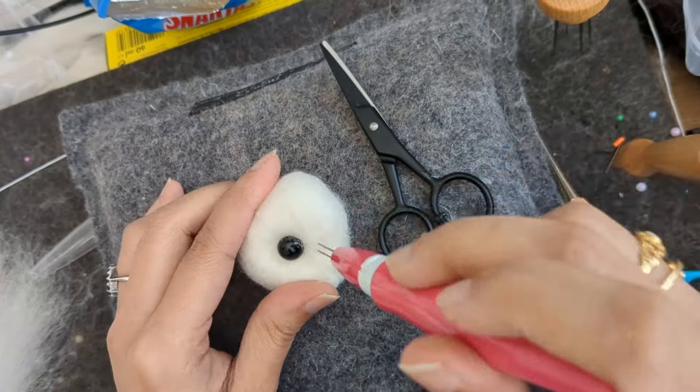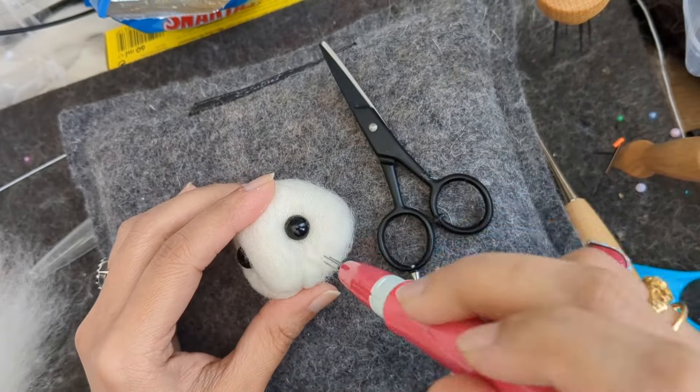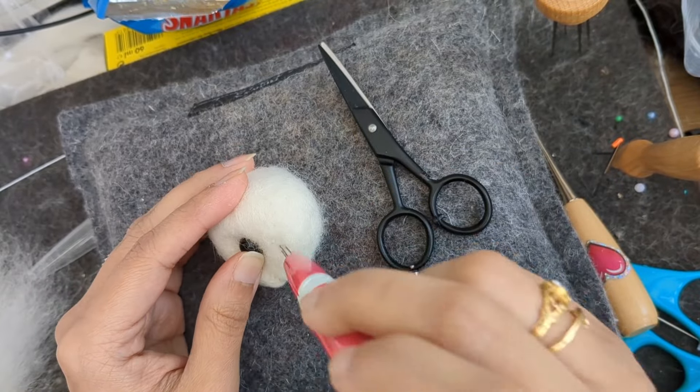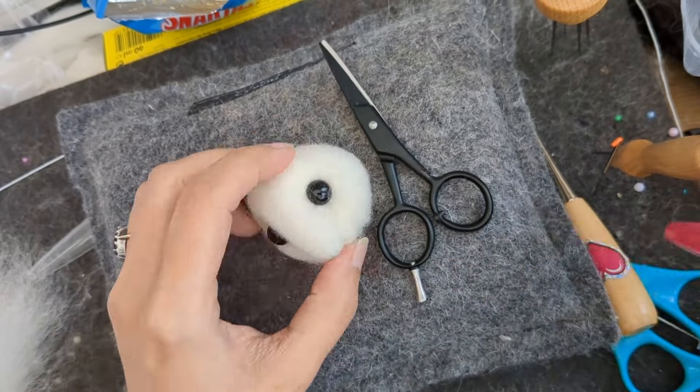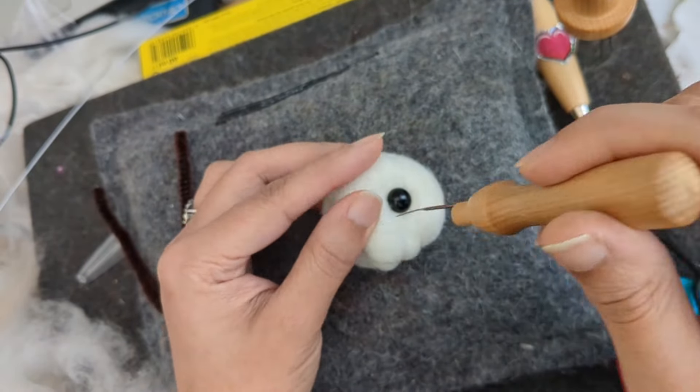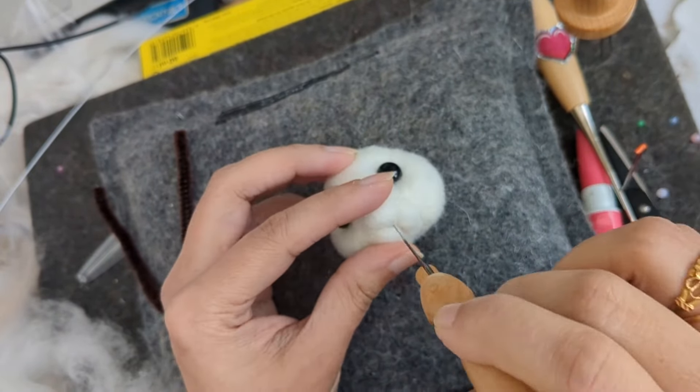So it looks nice and cute — a cheeked mouse. I'm flattening the nose.